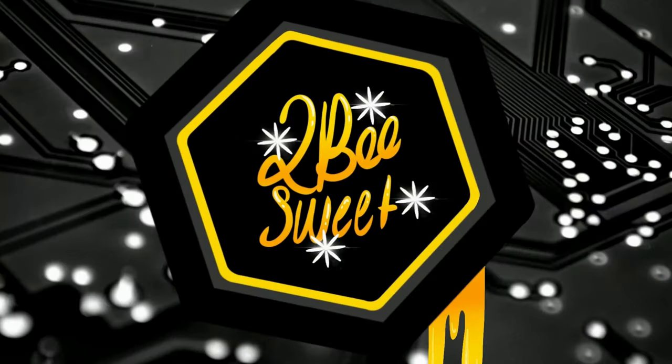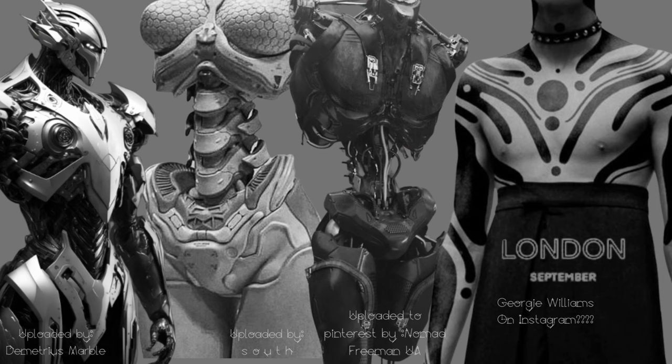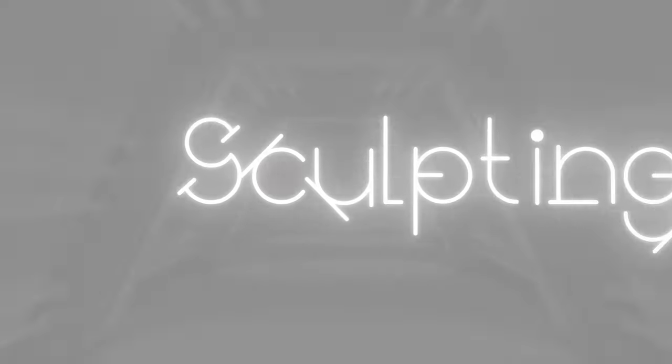Hi everyone, and welcome back. Like I promised in the last video, this project is a bit intense. Today I'll be challenging myself to make an entire doll appear like glass. To make the glass effect more dramatic, I decided to go for an elegant robot design. I used images I collected from Pinterest to help solidify my ideas.